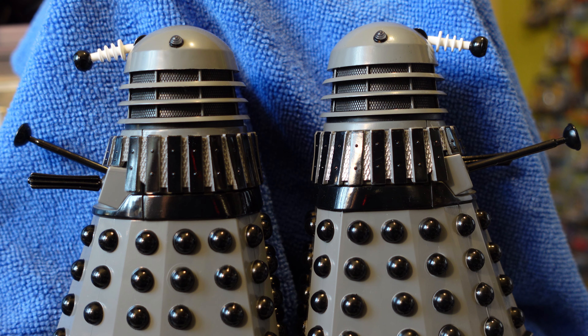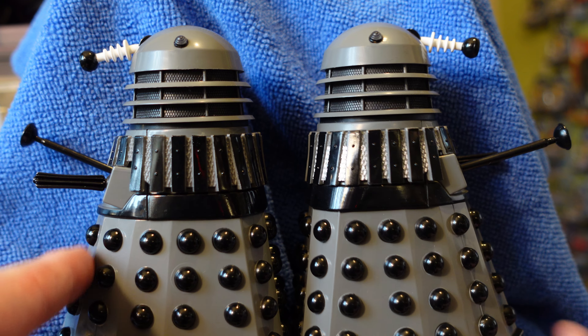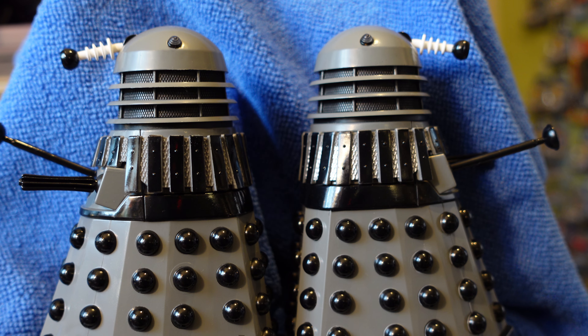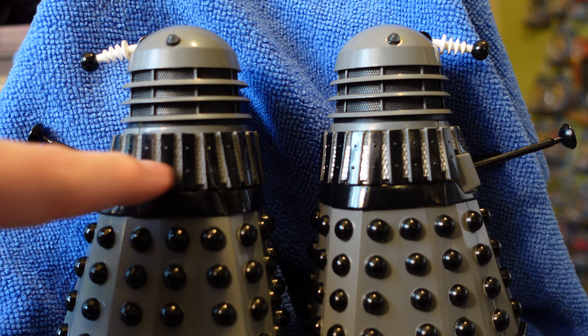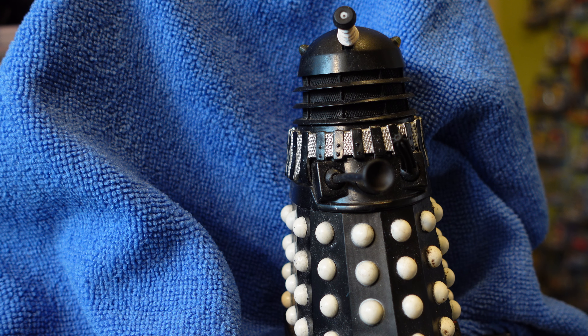If you were going to do two variants, why not give one of them orange dome lights? It's such a slight difference between them as it is. I prefer the Dalek 17 variant — it's more visually interesting. The plain grey one really should have had some black in there to bring it out a bit and make it a little more accurate.